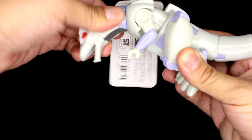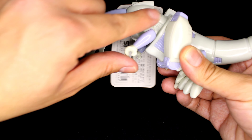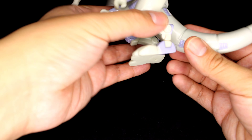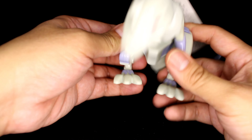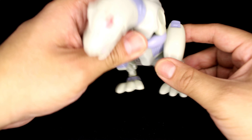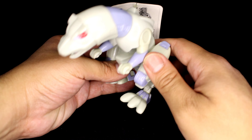He does have a little bit of articulation. His head swivels to the sides, and his arms swivel up and down. His tail also has a bit of articulation — it swivels to the side. His leg does swivel up too; that part fell out again, but this is a 23-year-old toy so I'll definitely have to glue that. His feet go forward and backwards, and that's pretty much it for articulation.